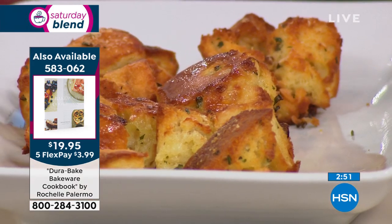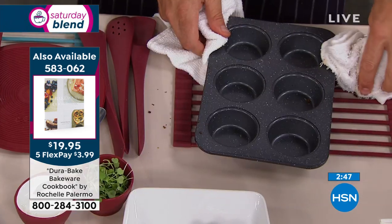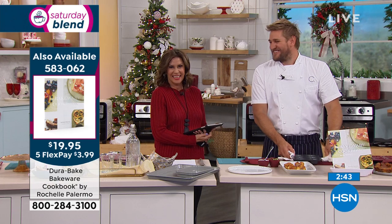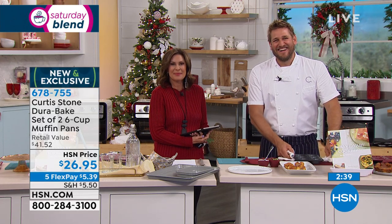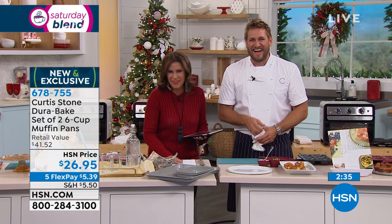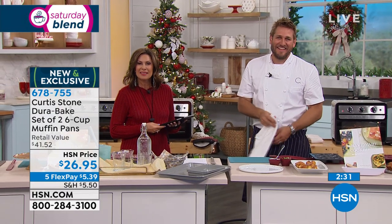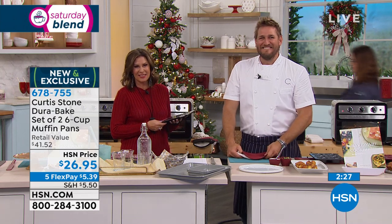We're going to go back out to the phones. Dolores calling from Pennsylvania. Welcome to HSN, Dolores. How are you? I love your accent, Dolores. She says she's from Pittsburgh but likes old hillbilly honky-tonk music. Do you already own Curtis Stone cookware?